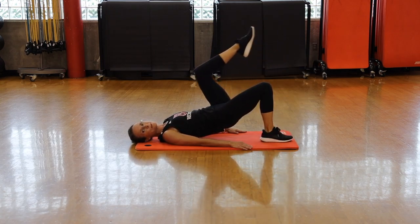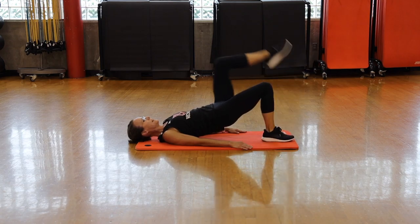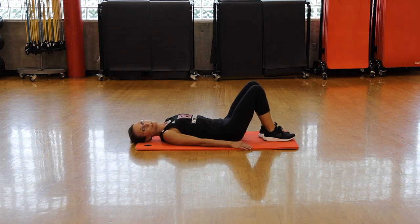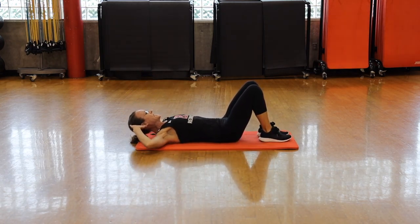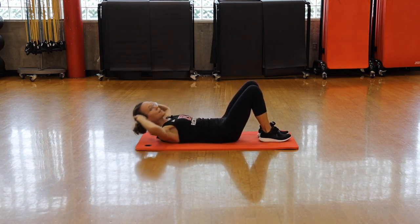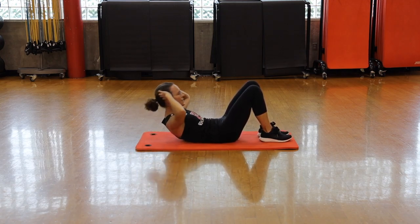Now we're going to roll onto our back into a bridge. Feet close to your butt, lift your hips into the air. It's a single knee lift, alternating each leg. Keep your hips high — hips are parallel to the ceiling. Ten seconds left, and then we're going to do all of those moves again.